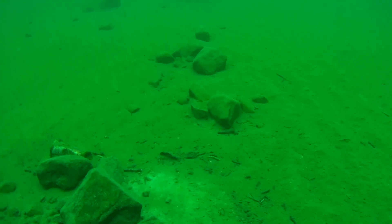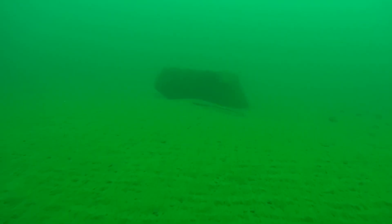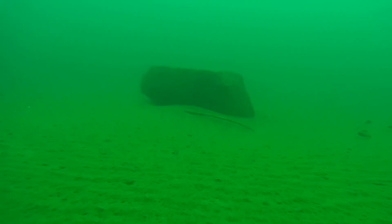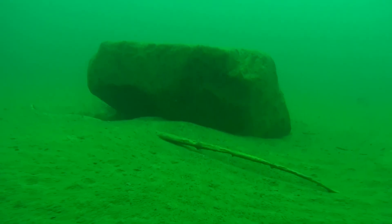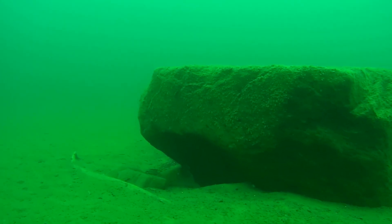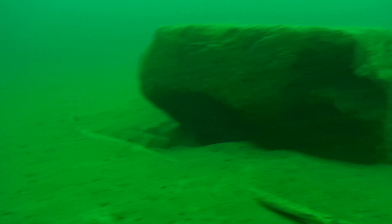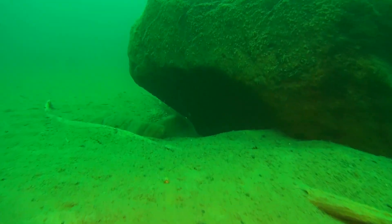Here you can see it pulls the ROV because I haven't put an anchor here. And here is something I found — this might fool you on the sonar, you might think it's a boat or something, but it's a big rock in the middle of a sandy area.